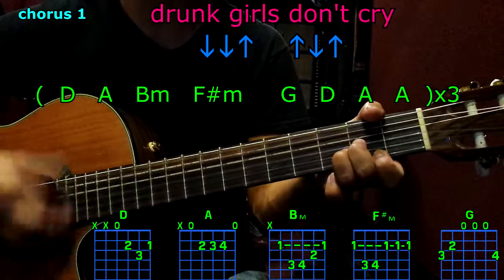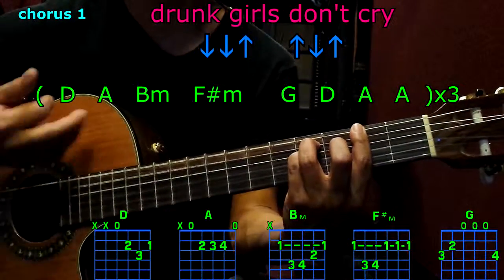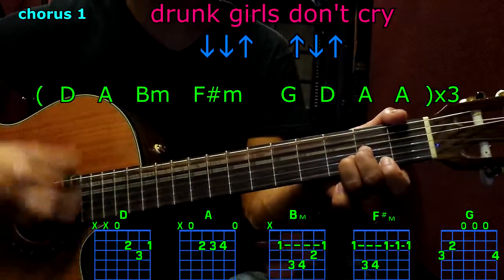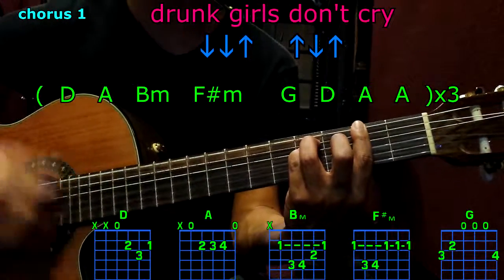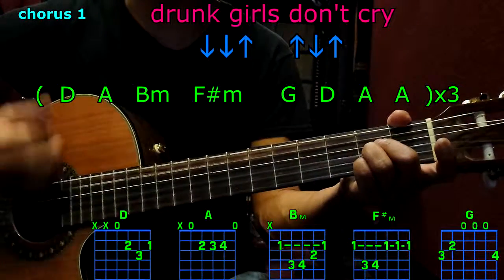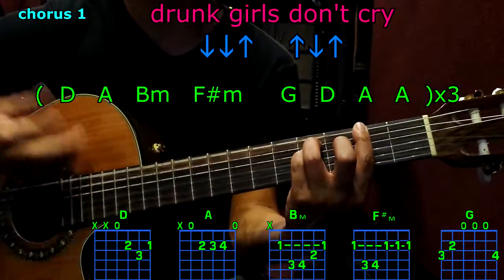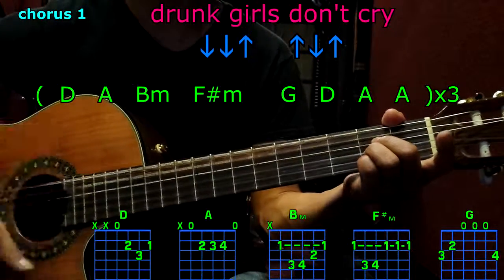Chorus: D, A, B minor, F sharp minor, G, D, A, A. Then: D, A, B minor, F sharp minor, G, D, A, A. And again: D, A, B minor, F sharp minor, G, D, A, A.